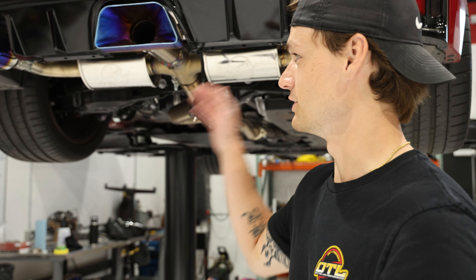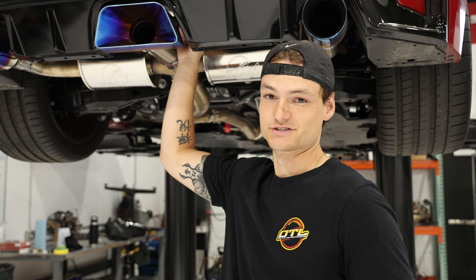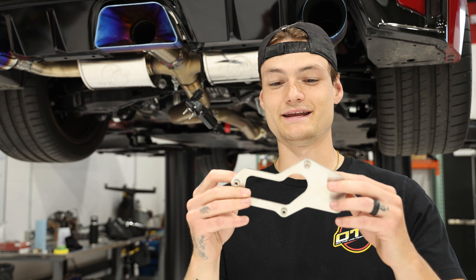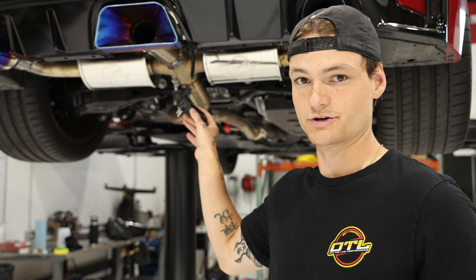If you own a 2023 or 2024 GR Corolla and you just put an aftermarket exhaust on your car, you may have been told that this valve controller just needs to be zip-tied somewhere in your bumper. We didn't like the way that looked, and we also wanted to produce the highest quality products for you guys, so we went ahead and designed this mounting plate for the valve controller on your cat-back system.